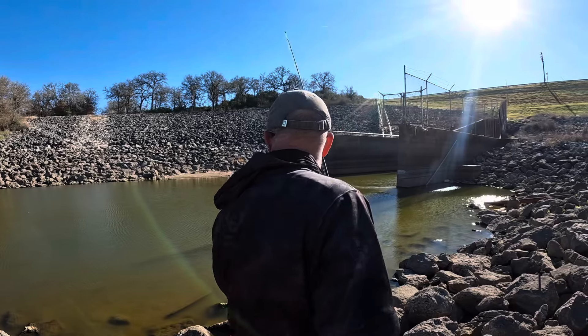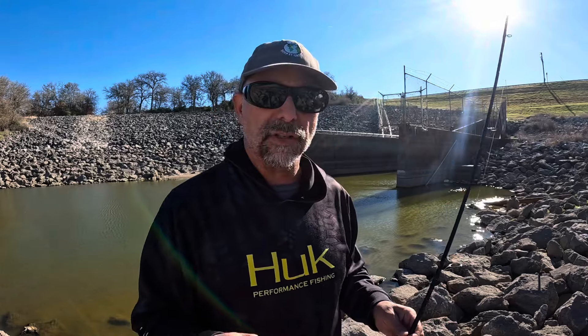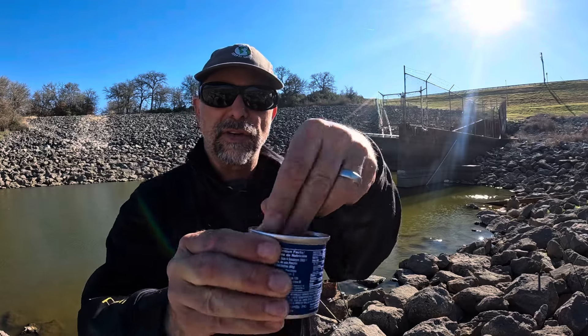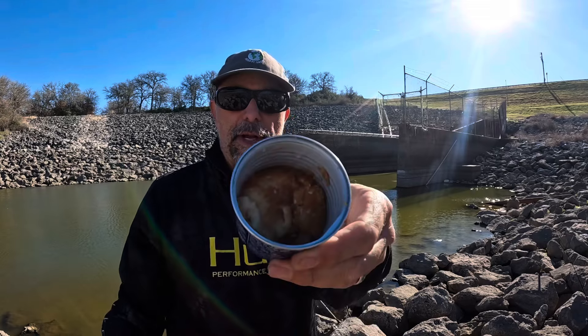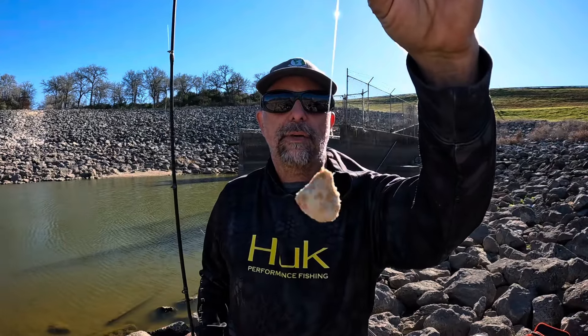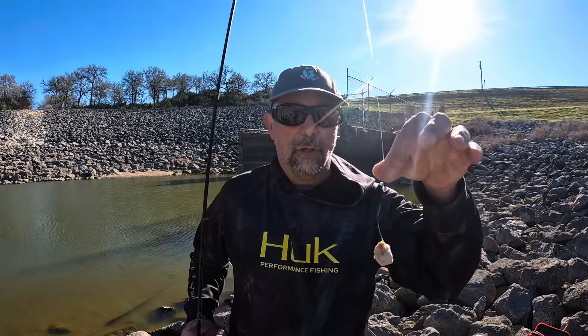As it turns out, exactly what I feared was true — it's next to impossible to keep the Vienna sausages on the hook. So we're going to try something a little bit different: I'm going to soak this bread in the juice of the Vienna sausage and make a paste out of it. I made my dough bait with Vienna sausage juice, weightless on a treble hook to hopefully help the dough bait stay on the hook a little better.